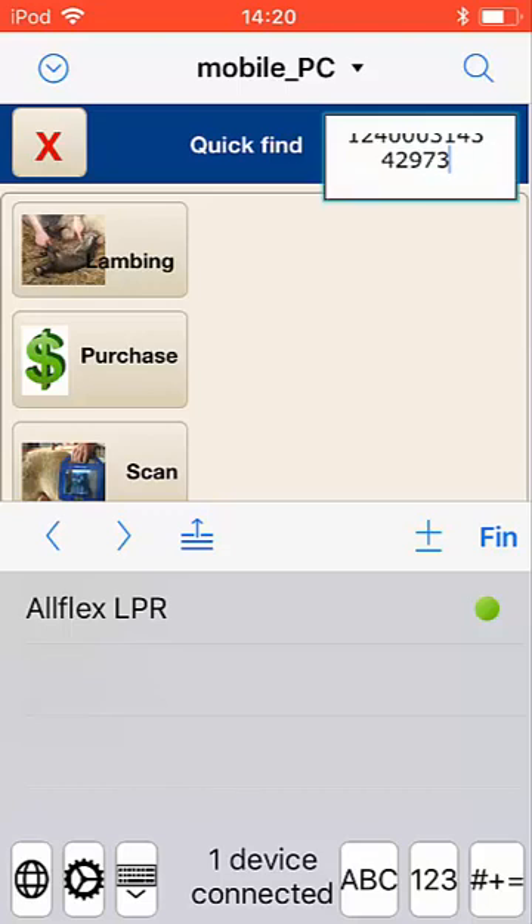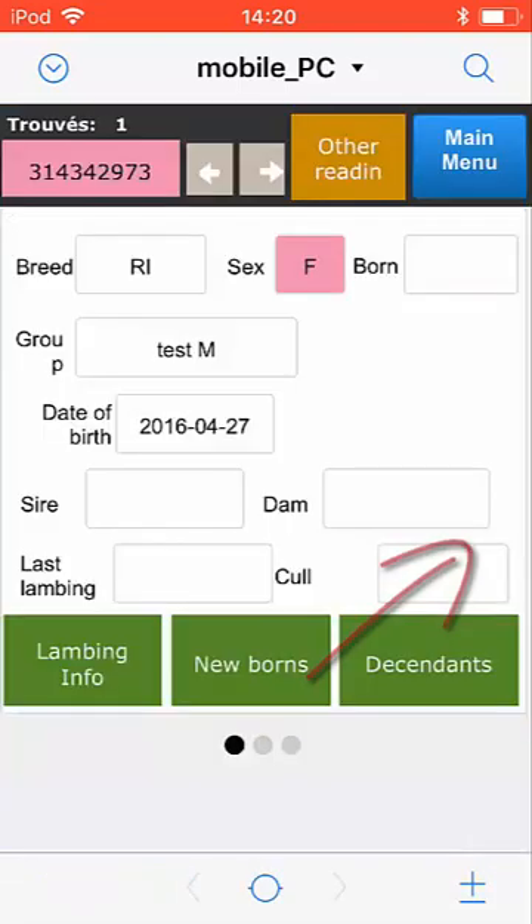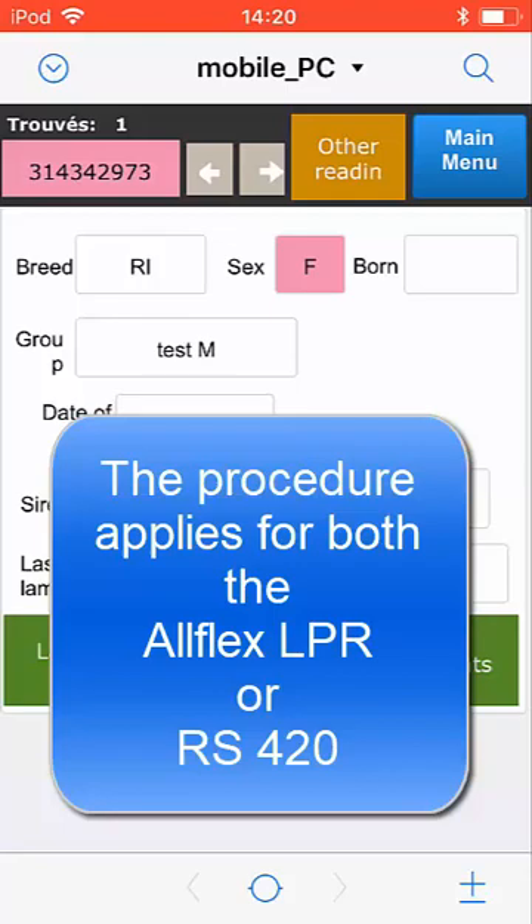Scan your number. You may in some cases have to click End — but that's only for the Quick Search window. And here it is: you found the record, you found the number in your system.